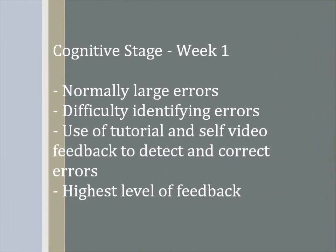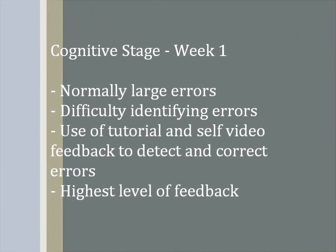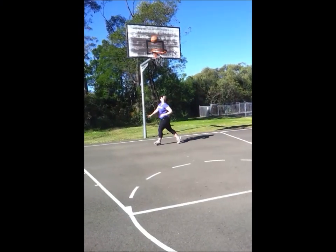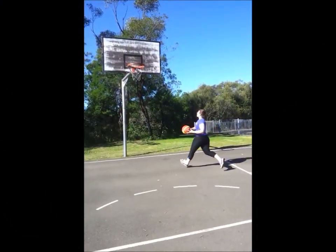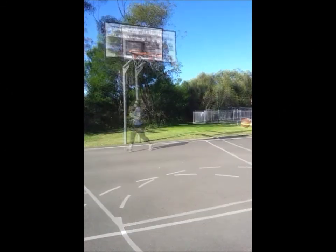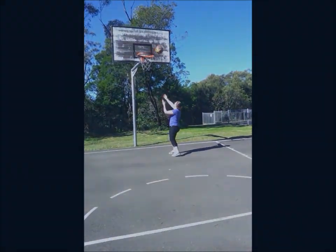The cognitive stage is the first stage of learning and will occur in the first week of the program. In the cognitive stage, there are normally large errors, the person will have difficulty identifying errors, there will be use of tutorial and self-video feedback to detect incorrect movements, and this stage has the highest level of feedback. Common errors during the initial stages include not slowing down the speed of the ball, missing the target, incorrect release from the hands, and not getting close enough to the hoop before making the shot.